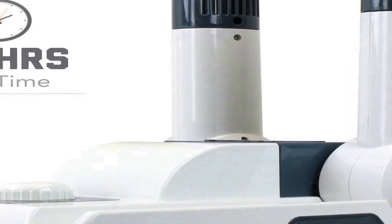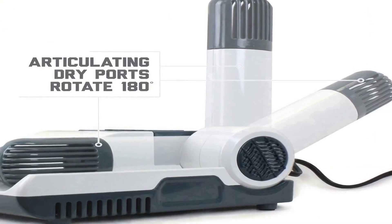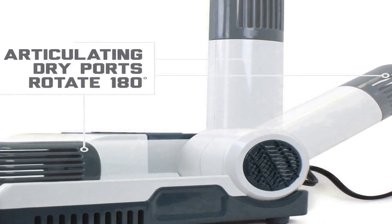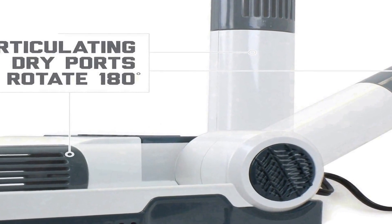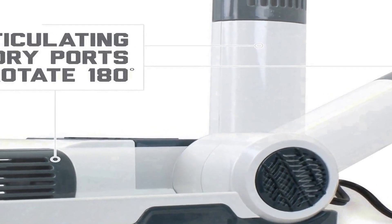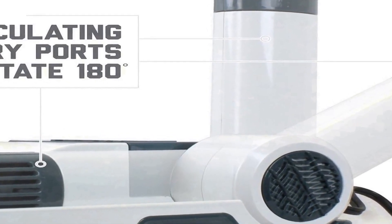This heavy-duty dryer employs a powerful drying mechanism that efficiently removes moisture from your footwear and gloves, preventing the growth of odor-causing bacteria and fungi. Its versatile design accommodates various types of footwear, ensuring it is suitable for a wide range of outdoor and work-related scenarios.